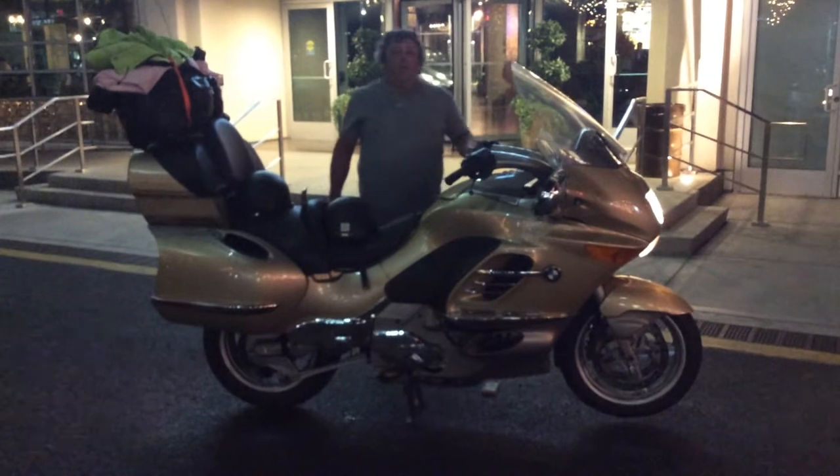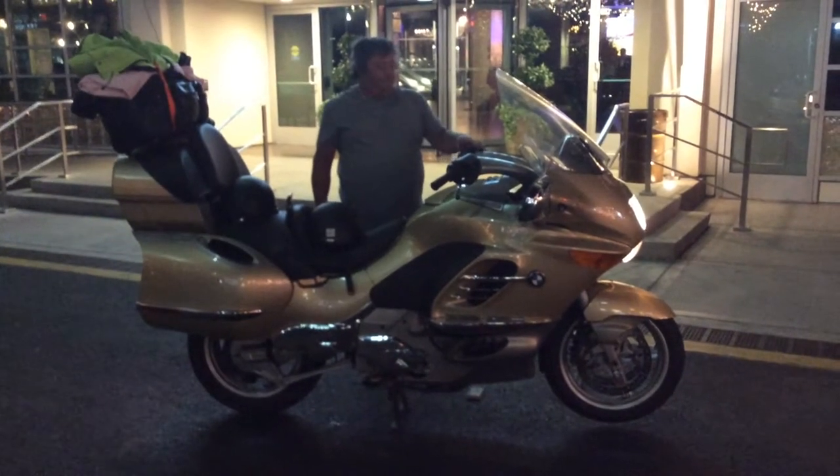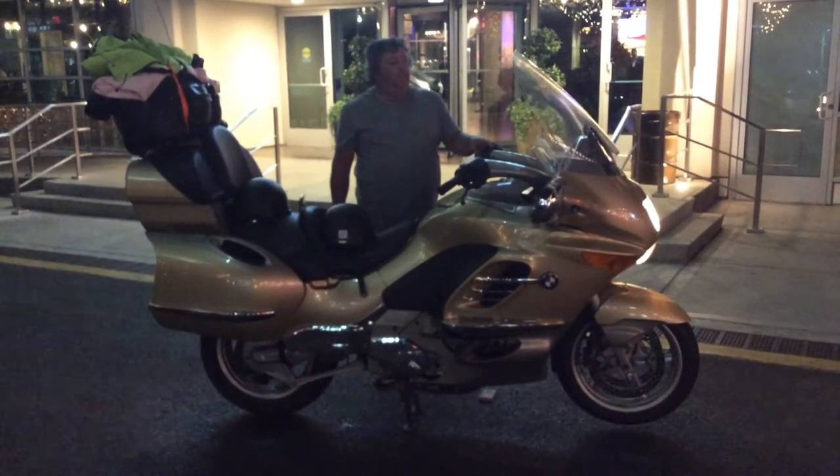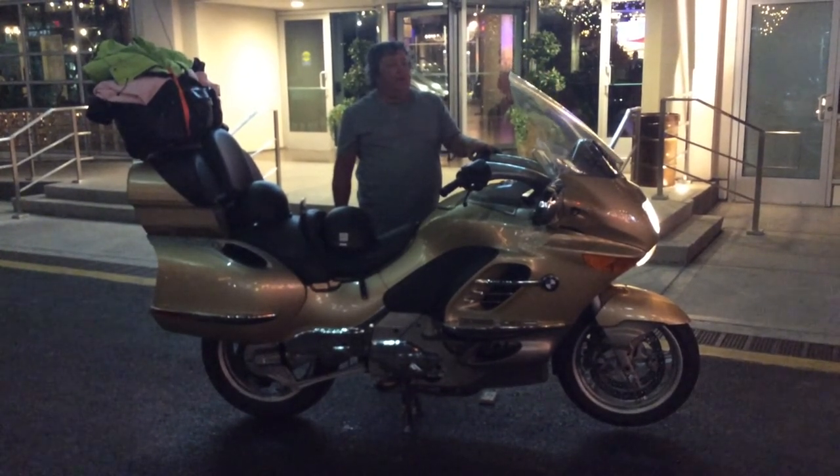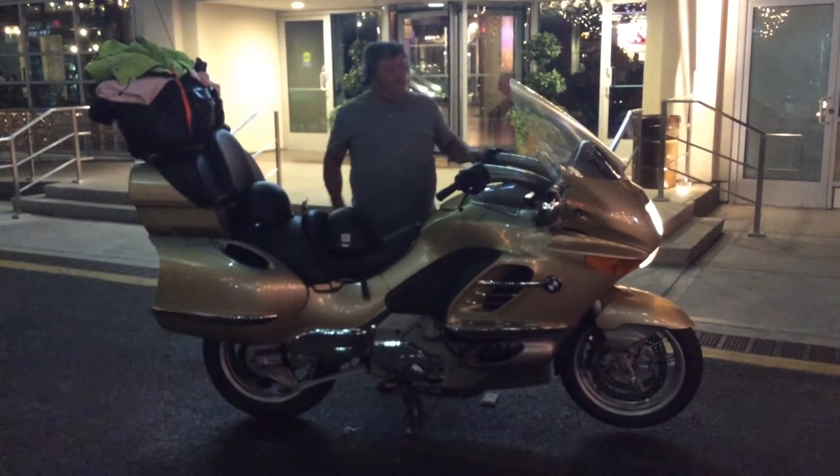Now do that windshield. Electric windshield. How do you like this? Up. Yes it does. That's all the way. And down all the way. Yeah. And reverse. Yeah.